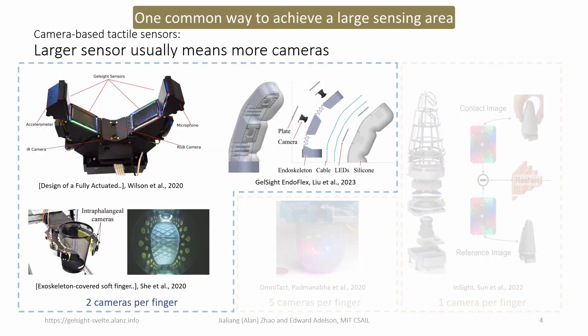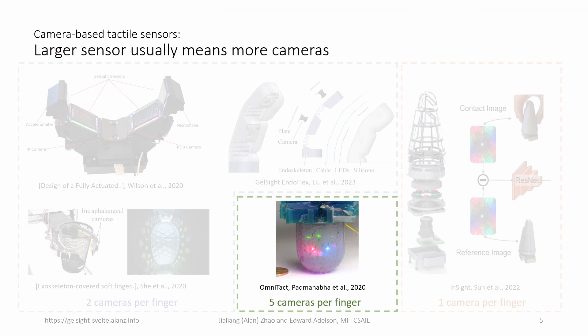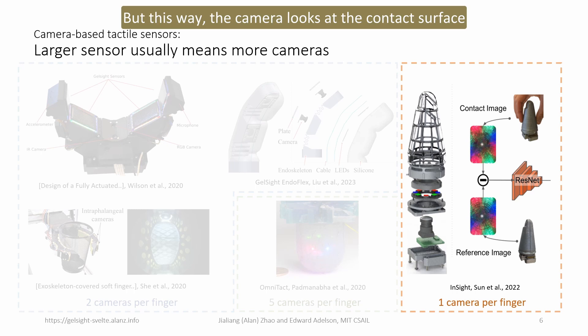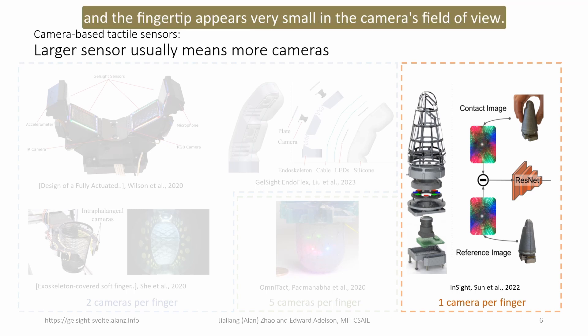One common way to achieve a large sensing area is to put multiple cameras at different sections of a finger to cover the inside of a long finger. Another way, as the Omnitact sensor did, is to put five small cameras inside a dome-shaped shell to cover many directions. It is also possible to only use one camera inside a cone-shaped finger, as the InsideFinger did, but the camera looks at the contact surface at a pretty sharp angle, and the fingertip appears very small in the camera's field of view.